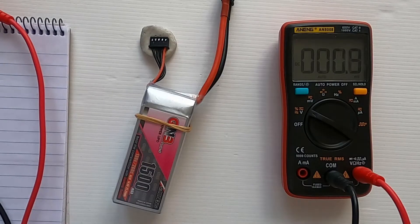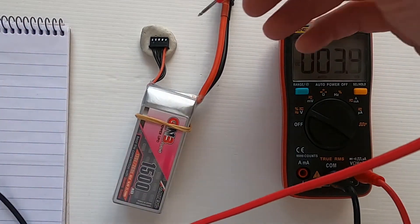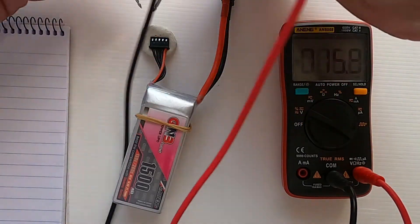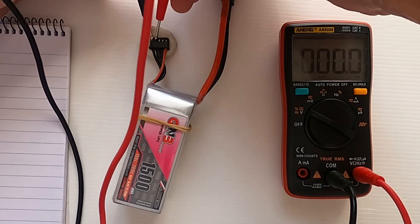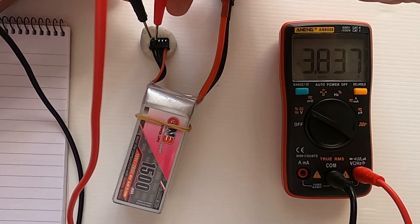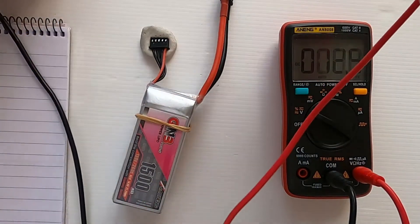The first thing we need to do is get the individual cell voltages. Have the plug facing away from you with the pins up. If we go to the first two pins, that is cell number one, and that reads 3.838. I'll write that down.